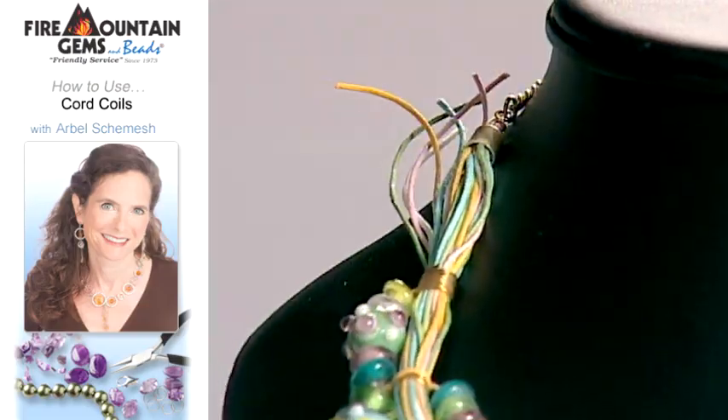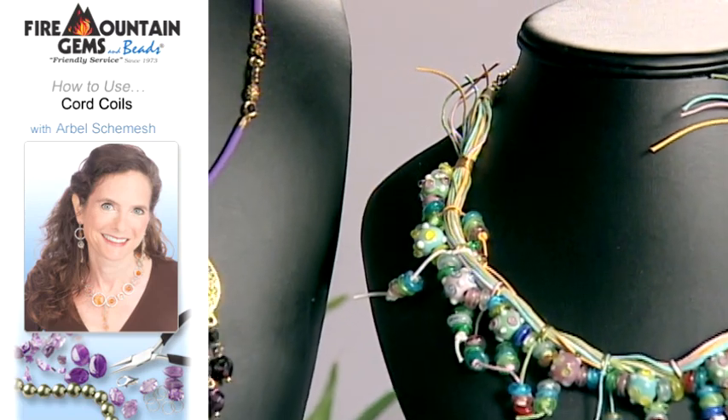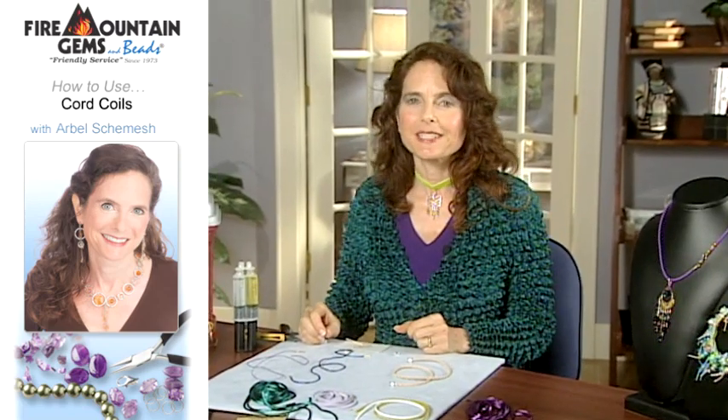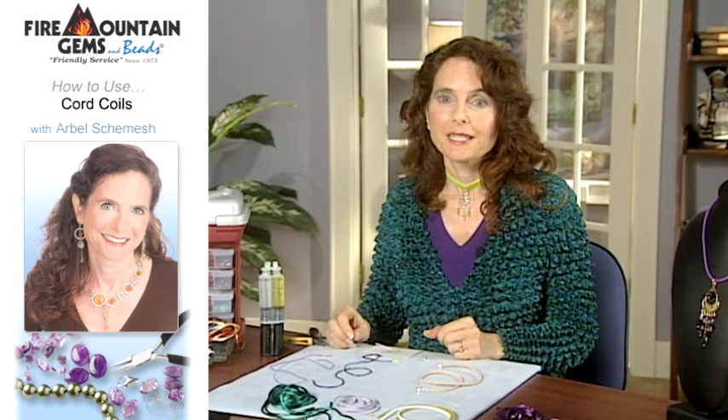There are really a lot of great ways that you can use this. Have fun with your cord and your cord ends. Thank you for joining us at the Fire Mountain Gems and Beads Studio. My name is Arbel. Happy beading.